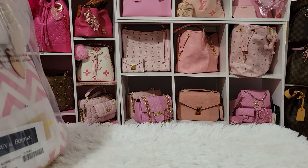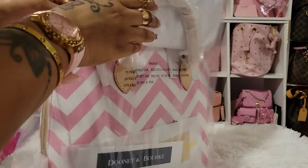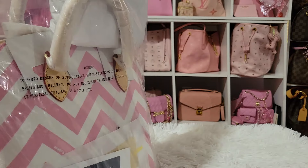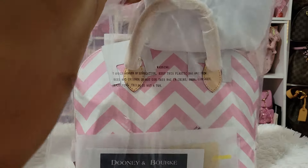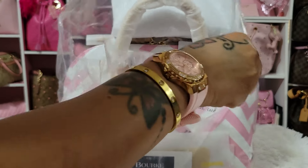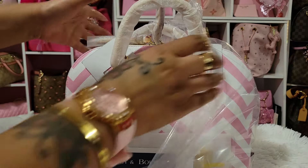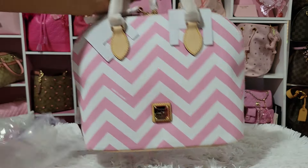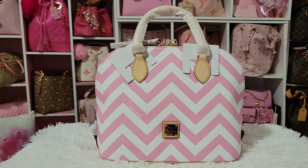And this is she. This is the Dooney and Burke Zip Zip in — I think it's just called pink. It's so pretty, oh my gosh. I was scared because a lot of times on websites it'll look one way and then when you get it, it'll be a totally different pink. Oh my gosh, she's so pretty. The pink is everything. I'm so excited.